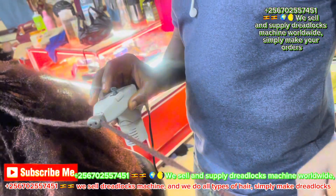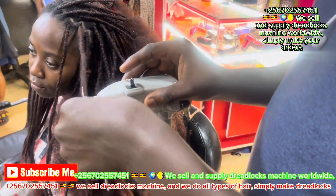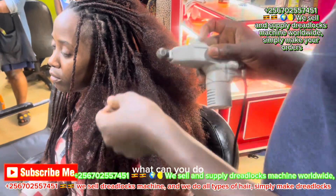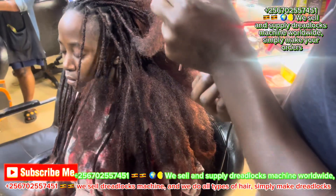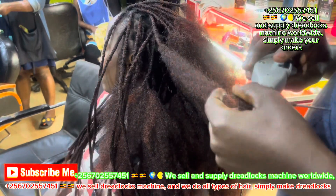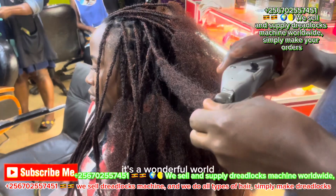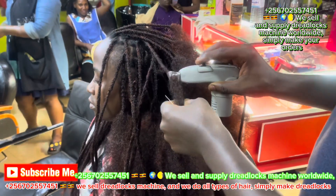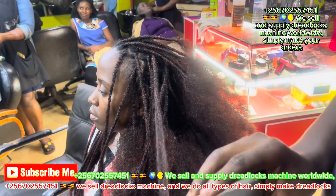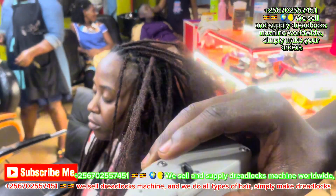You can easily come to my place and see how to use it. It's in Kampala, at Nachivo Complex, opposite arm. Room number is C010 at Nachivo Complex. It's better you come and get a lesson on how to use it. You can also watch through my YouTube, my TikTok channel. I also have a website.